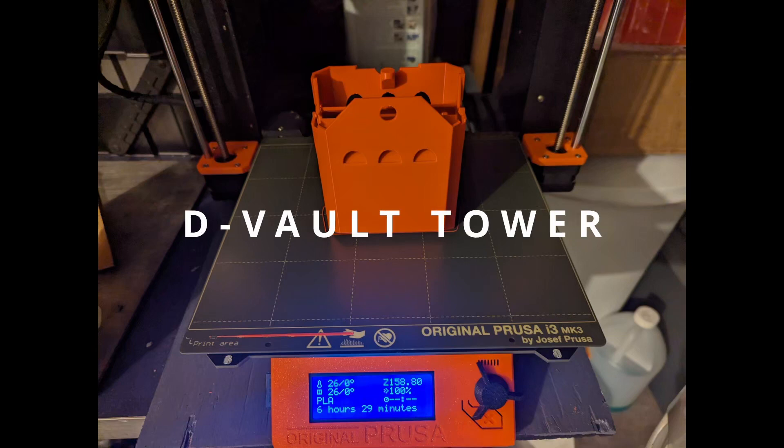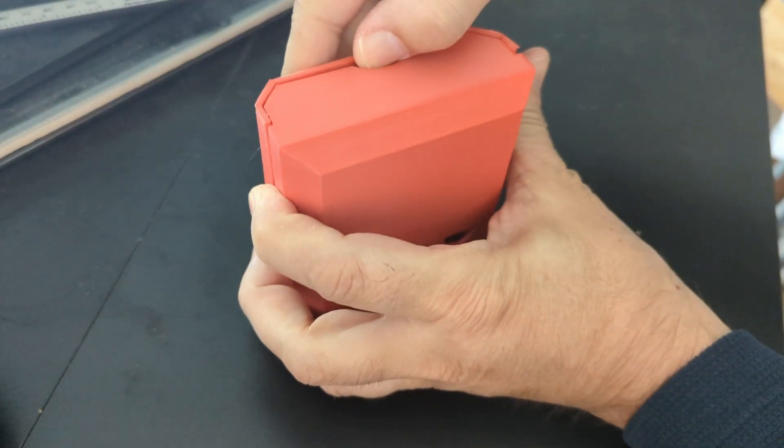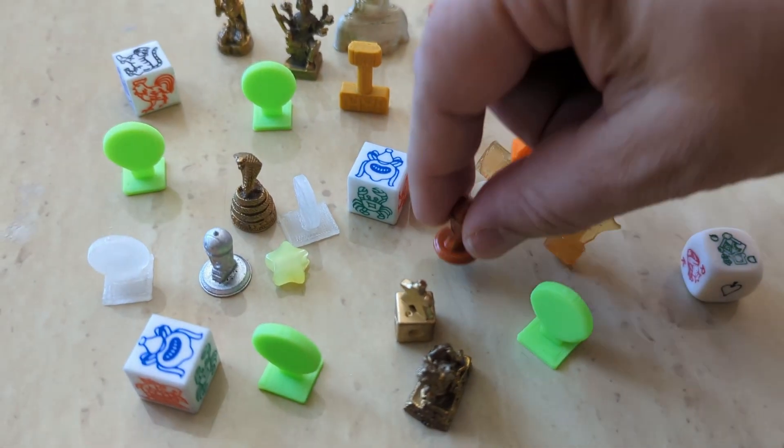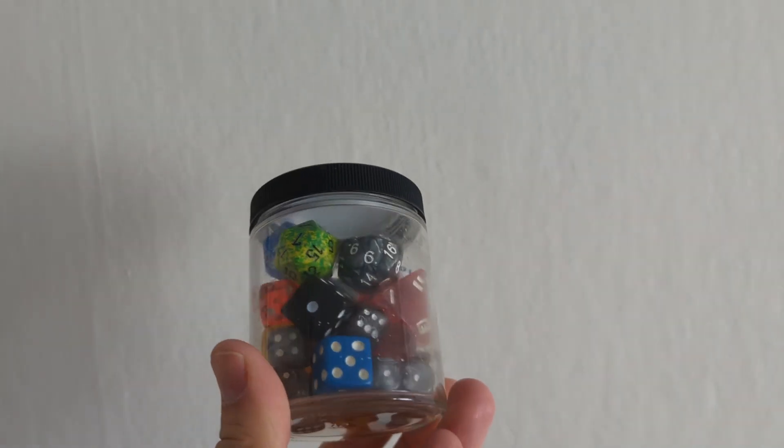Introducing DeVault Tower, the 3D printable dice tower that doubles as a dice storage box. Whether you're a D&D enthusiast or just a dice hoarder, this is your new best friend.